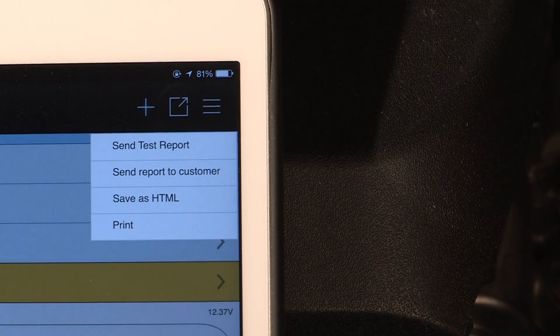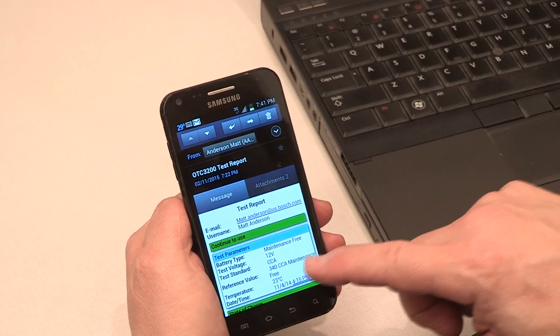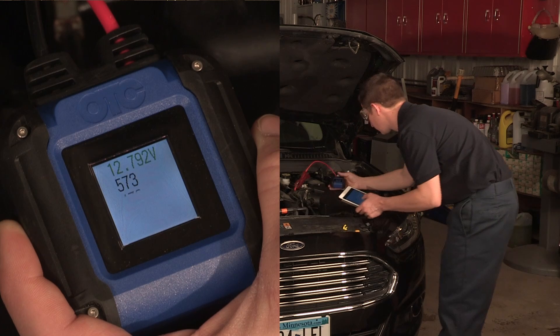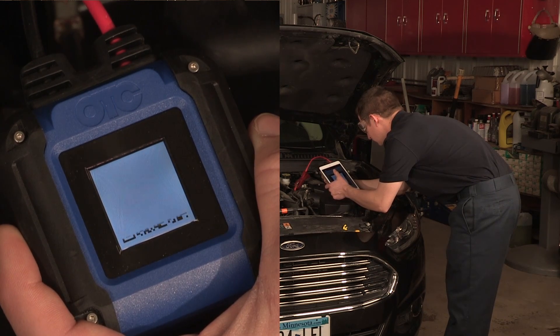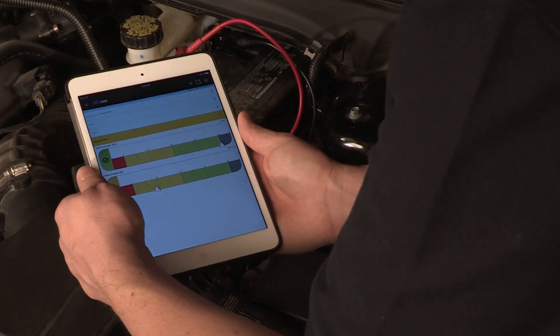The OTC-3200 Smart Battery Tester drives customer satisfaction, retention and conversion. Battery tests are easily printed and mailed to customers, and also linked to customers' work orders and vehicles. You can use the data to bring customers back to the shop for periodic testing. The 3200 is inexpensive, so every tech can afford to have one and use it on every vehicle — no longer relying on large, complex and time-consuming shop testers.